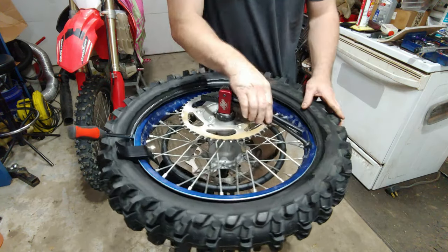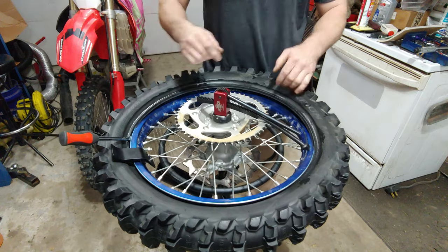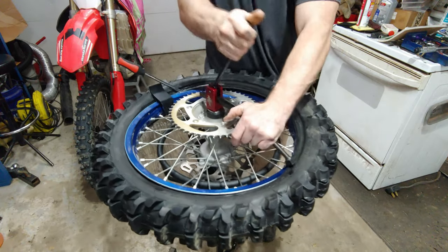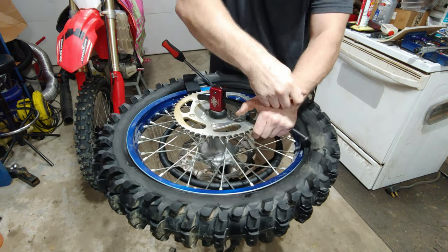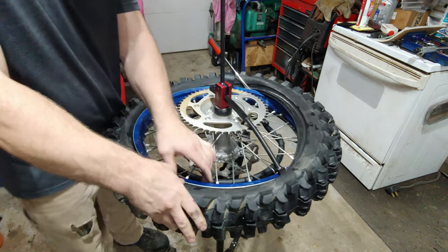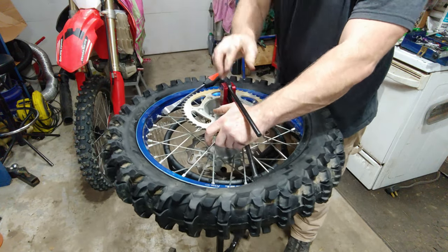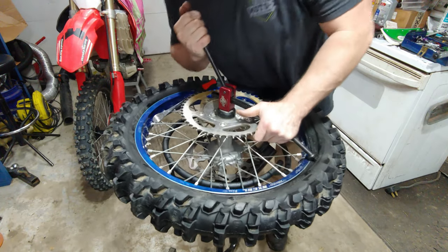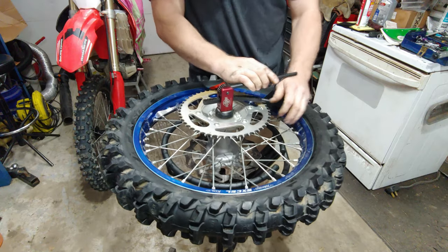Just like normal, you want to make sure that you're pushing the back side that you've already put on the rim into the lowest spot to help the rest of it stretch. It's literally that easy.